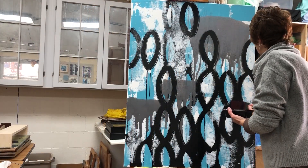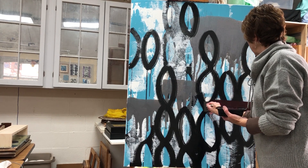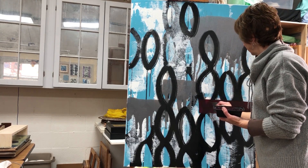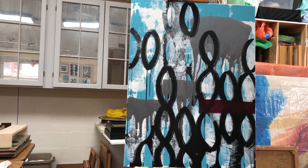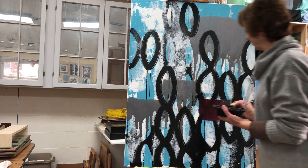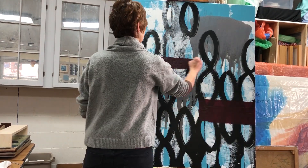Usually when I finish a layer, I pretty much don't like it, and that's what keeps me going forward. So I pretty much have thought to myself, wow, you went too far, you made a mistake — but I don't want to be too timid.